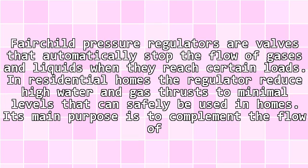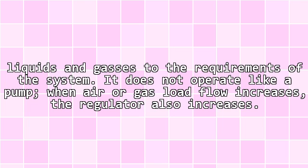Fairchild pressure regulators are valves that automatically stop the flow of gases and liquids when they reach certain pressure levels. In residential homes, the regulator reduces high water and gas pressure to minimal levels that can safely be used. Its main purpose is to complement the flow of liquids and gases to the requirements of the system.